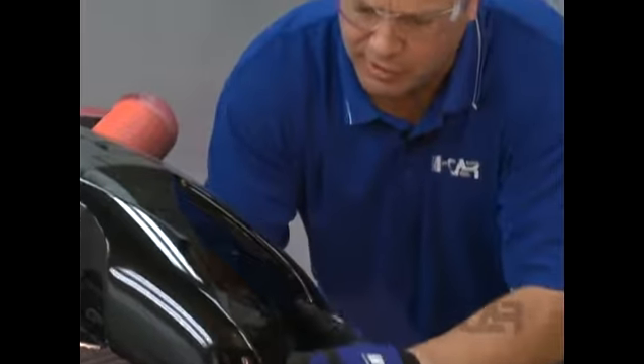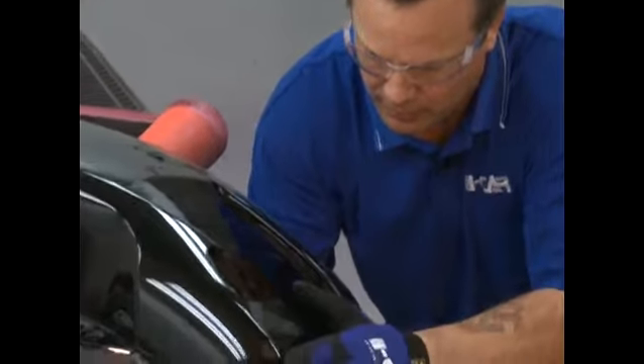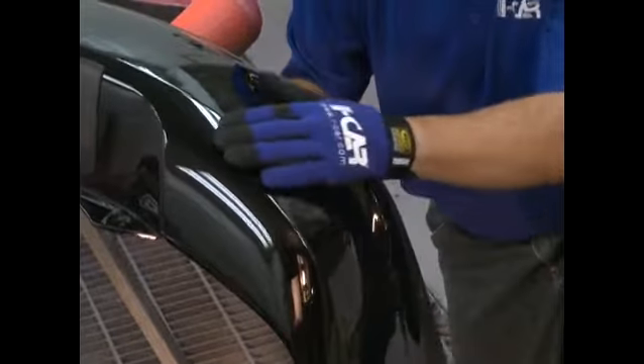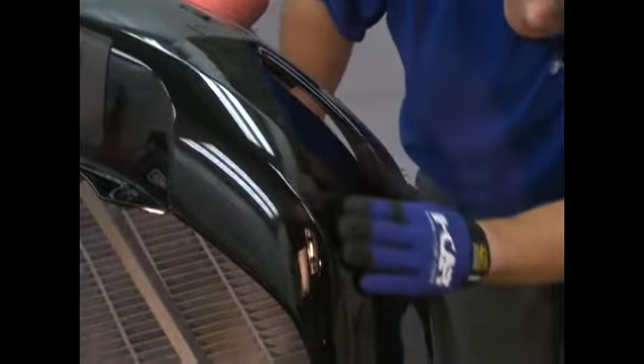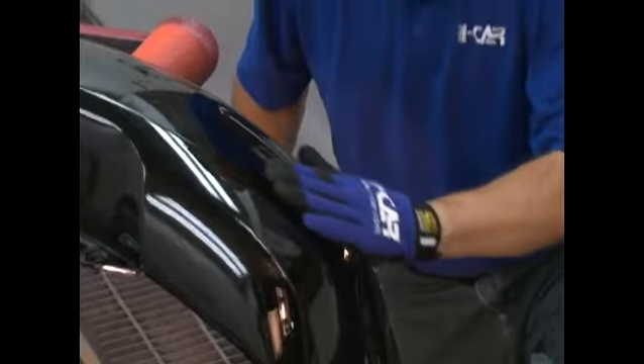I'm cooling the plastic off to try to freeze the plastic in place as it cools. I'm also putting pressure on that damaged area as I cool it down. That area has come out quite well. I'm going to move on to the next area and address these spots one at a time.